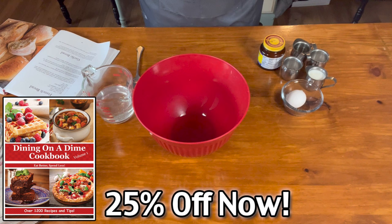Hello, we are making a classic French bread recipe in our Dining on a Dime Cookbook Volume 1 on page 88.